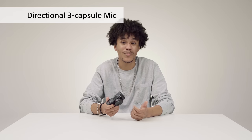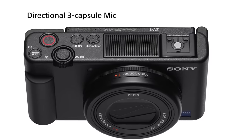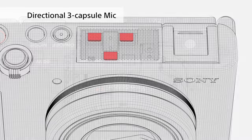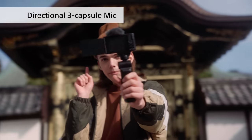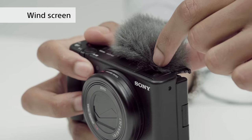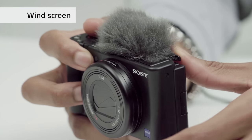Capturing sound quality is just as important as image quality. The ZV-1 has three special purpose built-in mics. These mics are directional and capture sound better from the front, meaning your voice will always come through clear. If you're filming outside, all you have to do is attach the windscreen and instantly the sound of wind is reduced — this screen comes with the ZV-1. Here's a comparison: without the windscreen versus with the windscreen attached — you can really hear the difference.